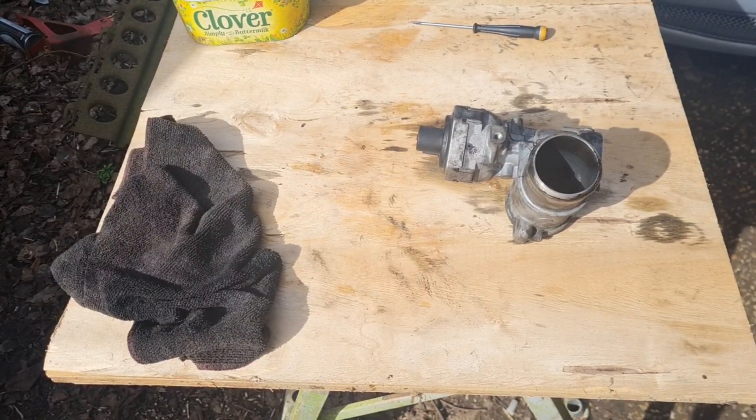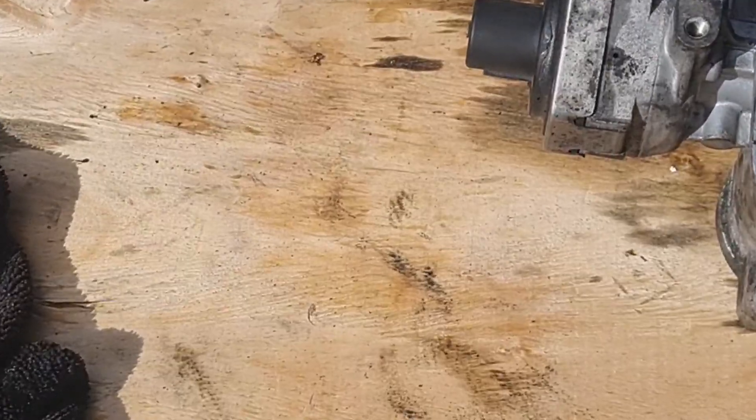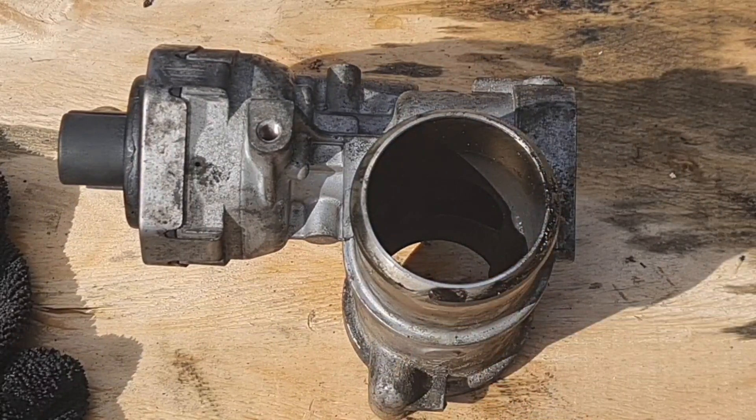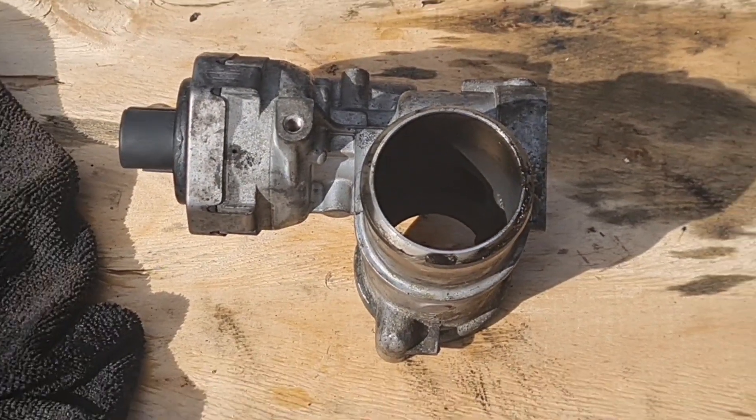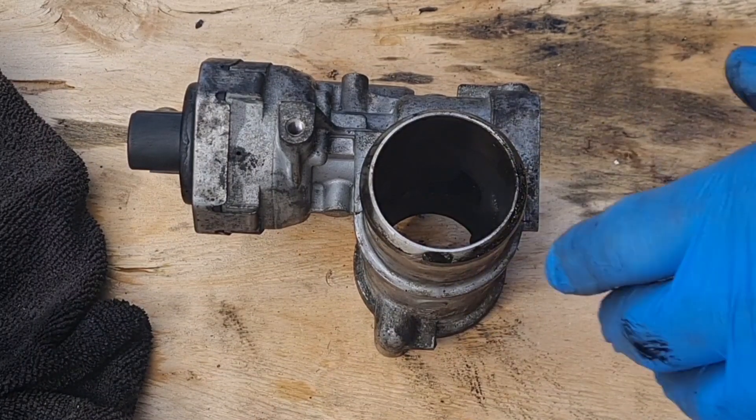Hello there man cavers. Quick video. Out of curiosity, I want to know what is inside the old Jaguar EGR valve. Something electronic packed up on that. We've put a new one on.